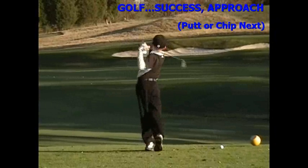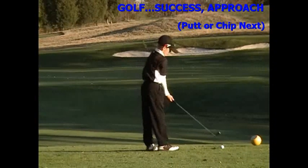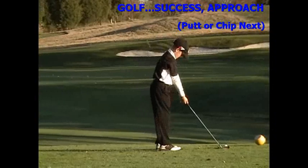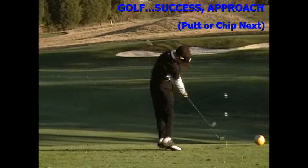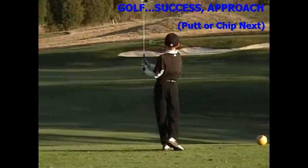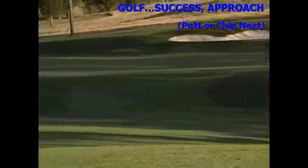So there's number 9. Looks like he got that one a little fat. Landed right up on the front edge there. And you see he watches it like a hawk so he can equate that feel of the swing with that type of ball flight.